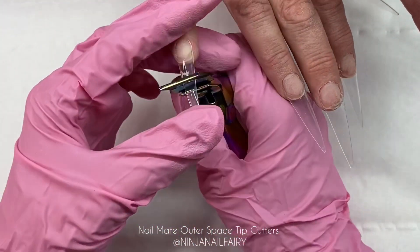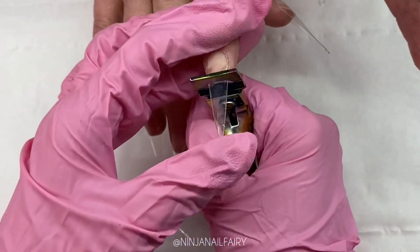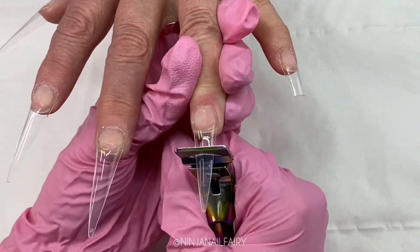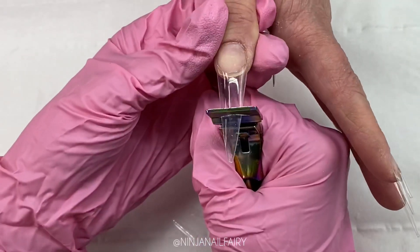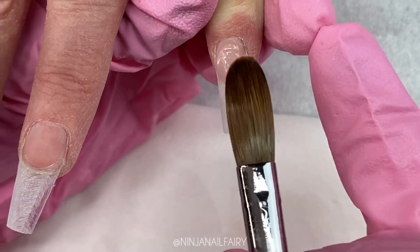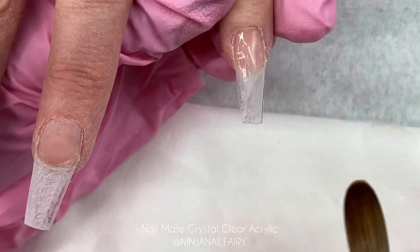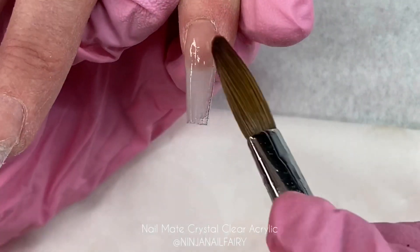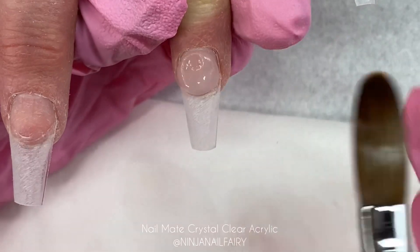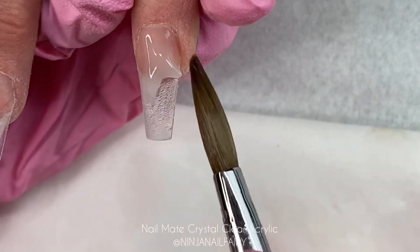Look how gorgeous they are — all one length. I'm coming in with the outer space tip cutters, also available from Glitter Planet, and just trimming down the length. My mum did have them longer than usual because these were for her work's Christmas party. Look how stunning that coffin shape is! If you do a lot of coffin nails, tapered square nails, or stiletto, these tips are going to really benefit your service and bring down that service time so you can either do more clients or spend more time on designing.